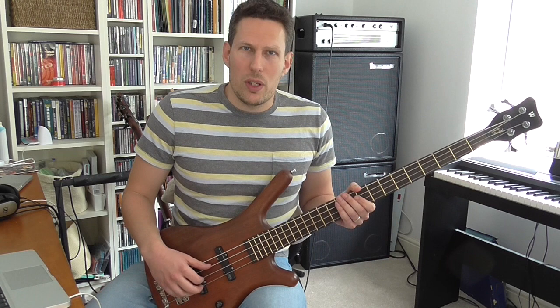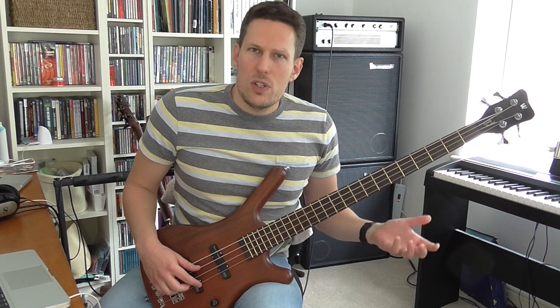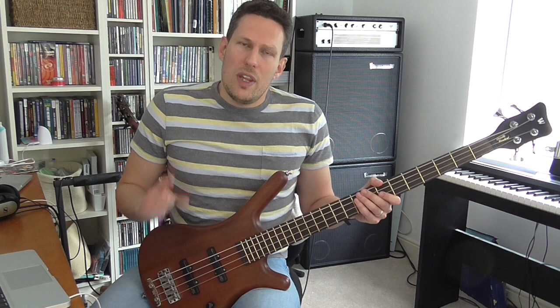Just to briefly explain again what the melodic minor scale is: it's very similar to a major scale, but with one note different — the third. The third is a minor third instead of a major third. So if I'm in the key of D, D melodic minor would be D, E, F, G, A, B, C sharp, D. That's just one note different from a D major scale, which would have F sharp instead of F natural. That's the only difference between a major scale and a melodic minor scale, but that one note difference gives you a whole new set of modes.